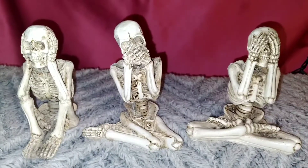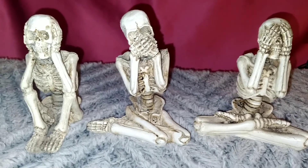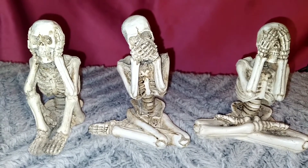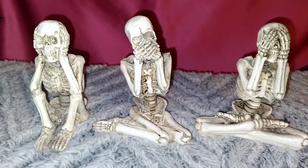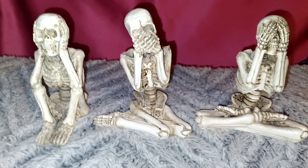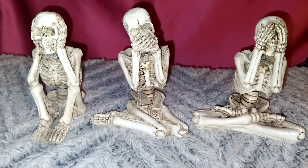Next we have these really cute skeleton figurines. The first one is 'Hear No Evil, Speak No Evil, and See No Evil.' I really do like these — I wish I could have got a couple more to incorporate around the house as well. I hope that you can find these at your Dollar Tree too.